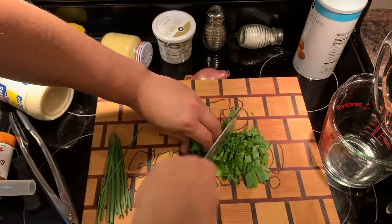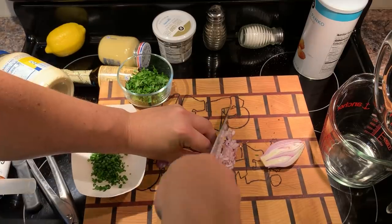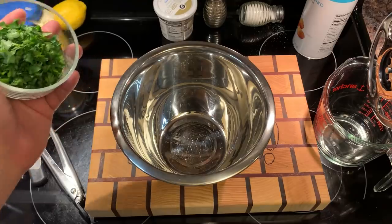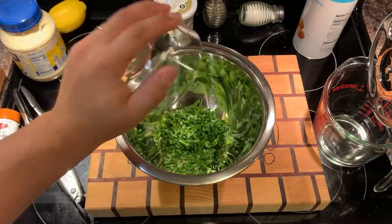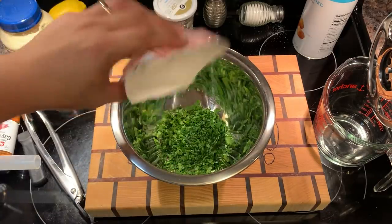Chop that parsley. Mince those chives. And don't forget those shallots for a big surprise. The next time you're complaining about the price of gas, just remember that Mr. Sausage is spending $23.99 on crab.